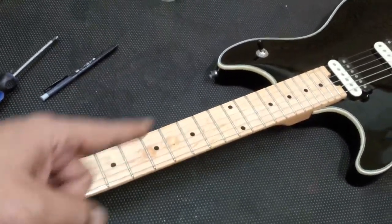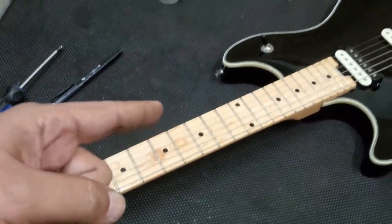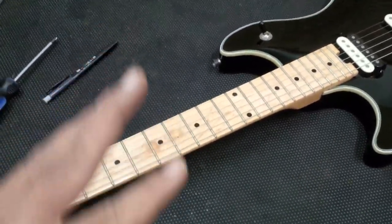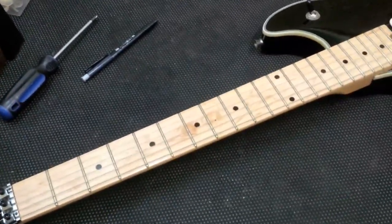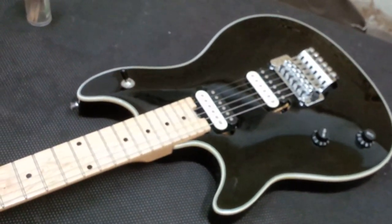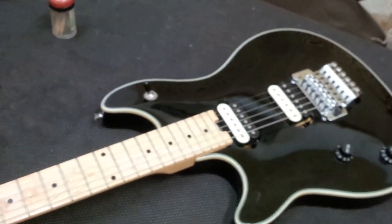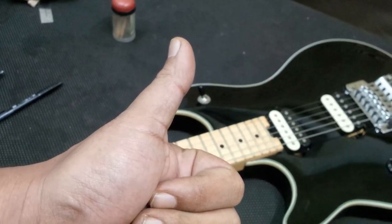That's about it for guitar tips — the rest were extra stories I just had to throw in for the video. Remember: the neck is important, the frets are important, and the scale length is very, very important. All the other things can be solved, but the scale length has to be accurate when one builds a guitar. That's it for today. Thank you very much, and happy buying — enjoy practicing. Bye-bye.